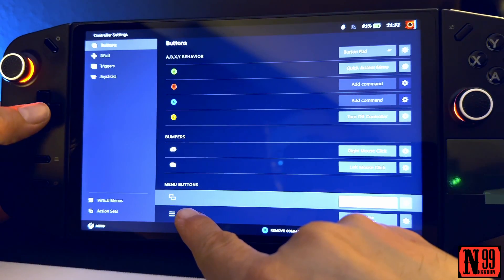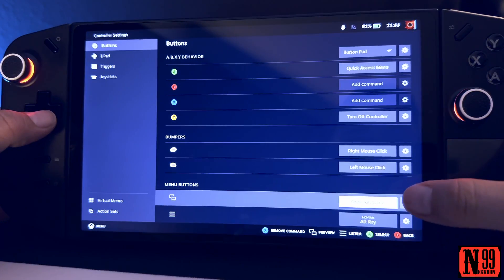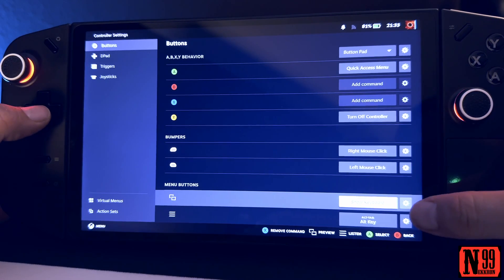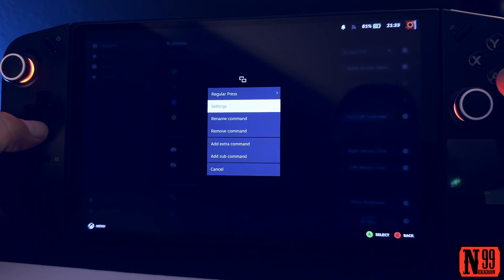the back button — let's call it that. See how it says 'Show Keyboard'? Tap the gear icon next to that and you're going to want to select Remove Command.